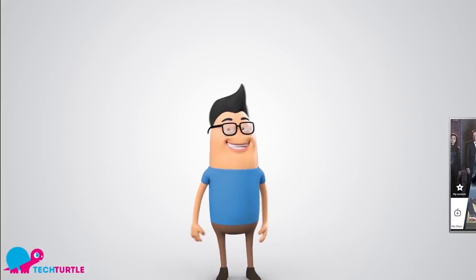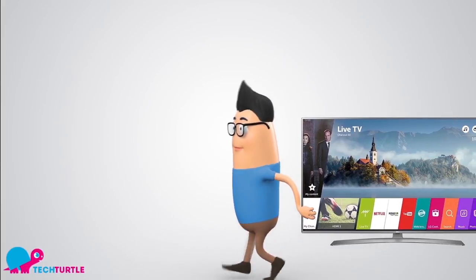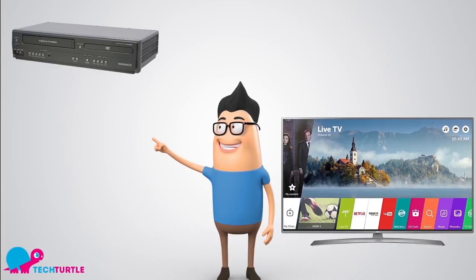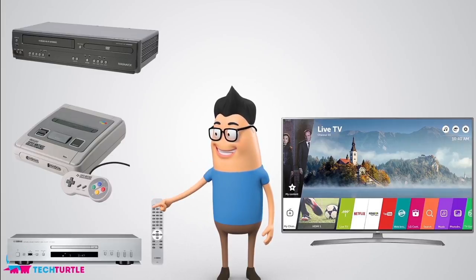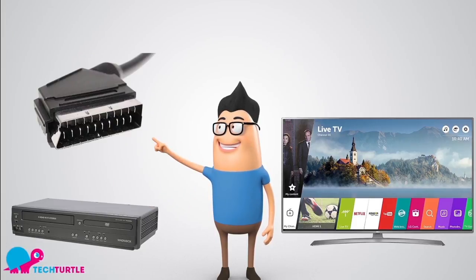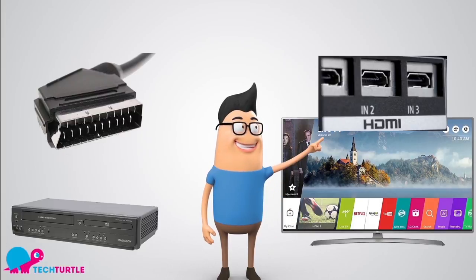This is Ben from techturtle.co.uk. Ben just got himself a brand new smart TV, but he has a problem. He wants to use some of his old devices like his VCR player, game console and DVD player. The problem is that these old devices use a SCART cable, and the new TV he just bought only takes HDMI inputs.